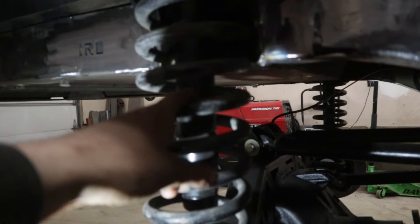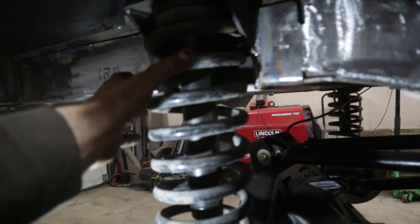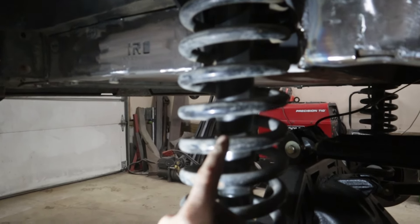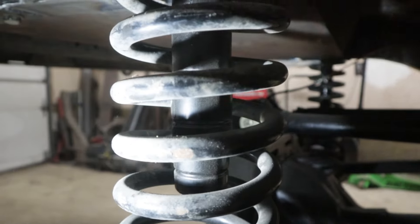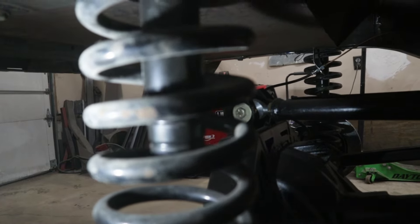If you guys remember in our last video when I said we had that scrap piece of pipe laying around for our coil bucket — there was a motive behind that. Cole, what was the motive? Bump stops! That's right. That pipe we had laying around fit a bump stop perfectly, and we knew that before we welded it on, because Cole wanted to do it on his Jeep. We got the right size stuff and it fit a bump stop perfectly.